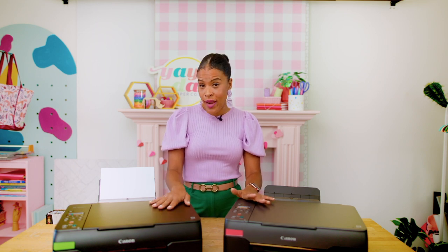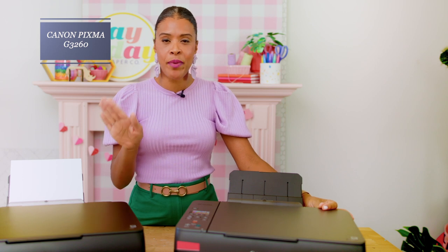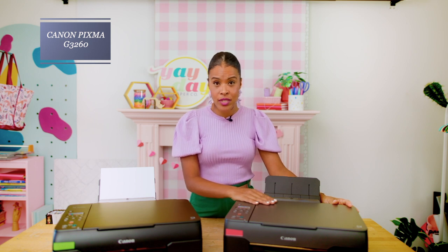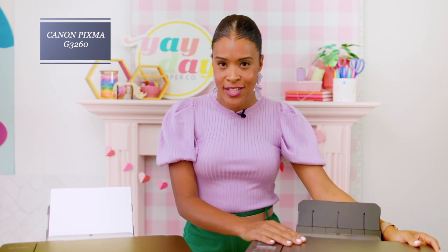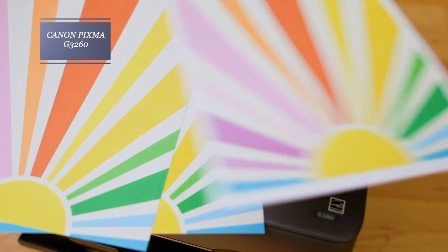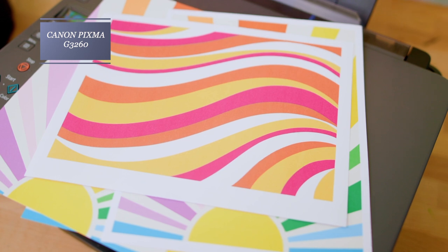The G3260 features rear-only paper loading, which I love. It also has a scanner and a copier, and for borderless printing you have 10 options from 3.5x5 all the way up to 8.5x11. The retail on the G3260 printer is $199.99 at the time of this video. The print quality on this printer was beautiful — the colors were so vibrant and I was really impressed. On the thick cardstock, both the borderless and bordered prints were really smooth and very bright, and the same goes for all of the other prints we tested.